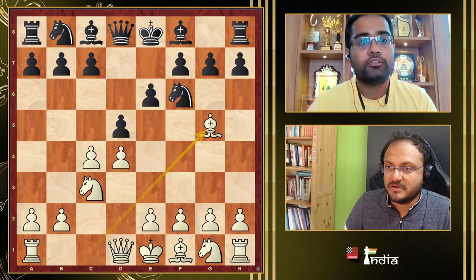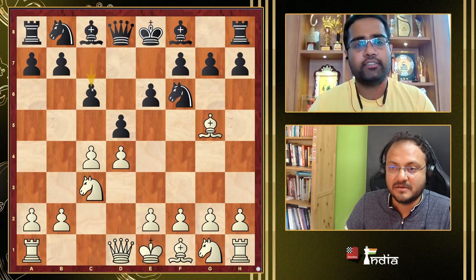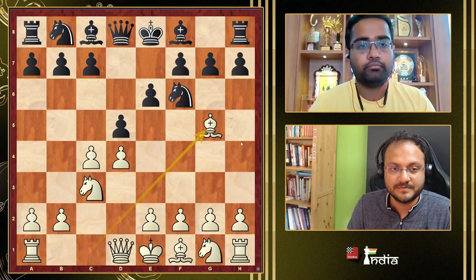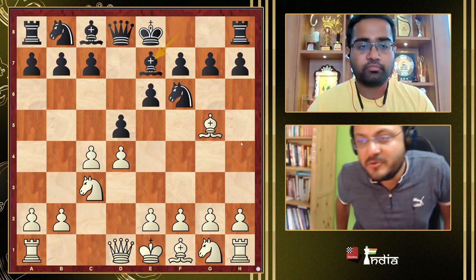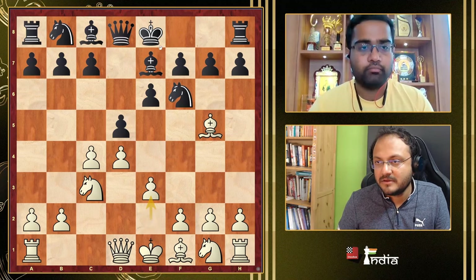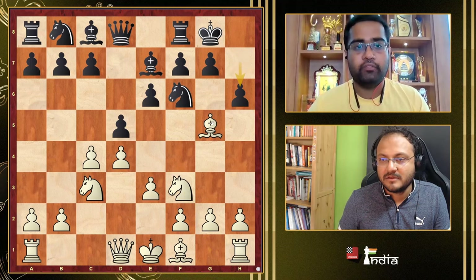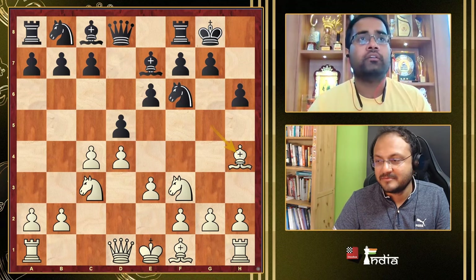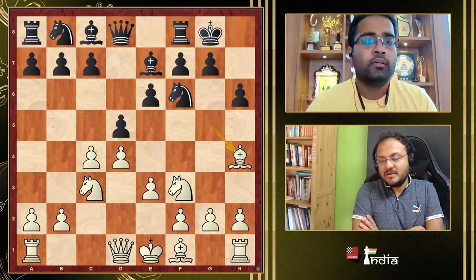Going back to Bg5, we looked at Nd7. There are also transpositions with c6, and there are a lot of transpositions in the QGD. So let's go with Be7, the most common way to play. After e3, Nf6 — at any point if Black plays h6, we go Bh4. We never take on f6 unless in one specific circumstance which is the Tartakower.